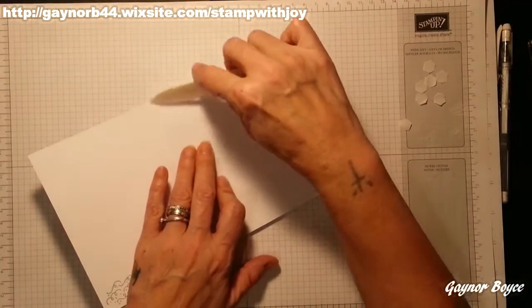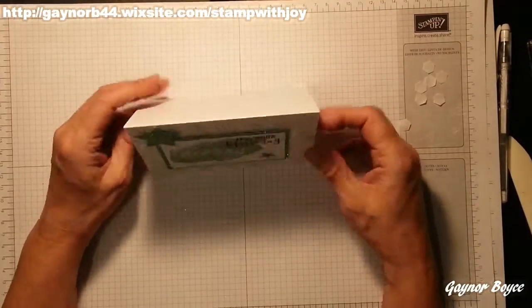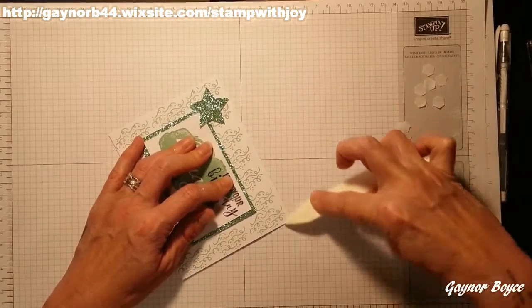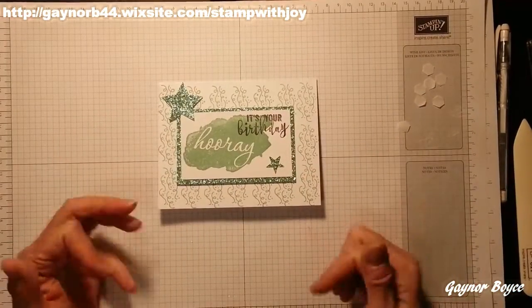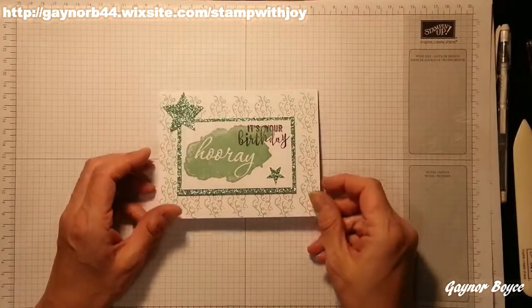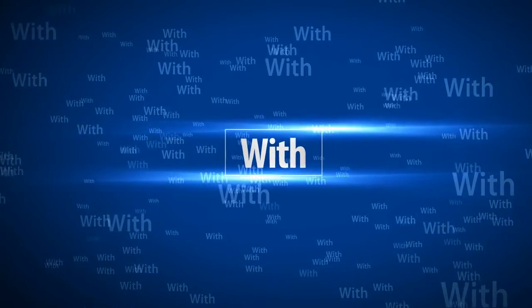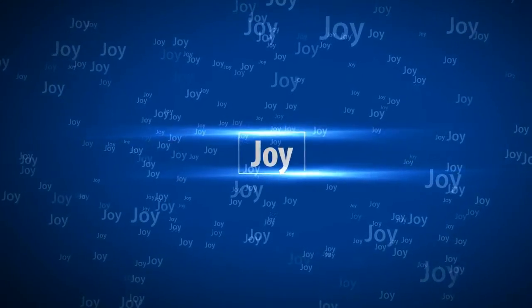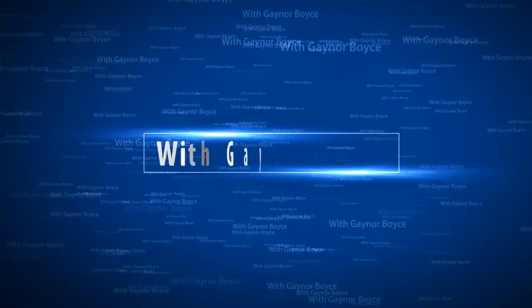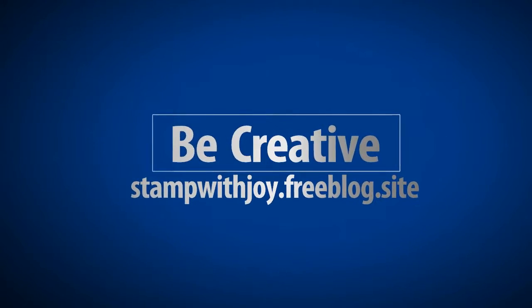There's a little bit of a crease on my card there — just go over it with your bone folder. Lovely, there we go, I'm finished! I've shocked myself — it's my fastest video yet. Thumbs up, share, subscribe if you enjoyed the video, and follow the link in the description box. I'll put all the dimensions on my blog as well. Thanks for watching — until next time, bye!